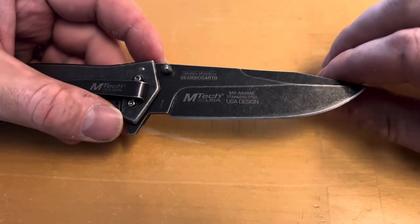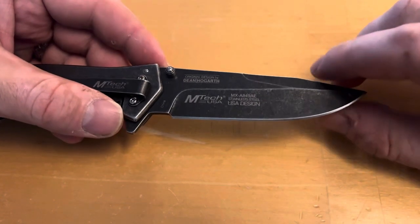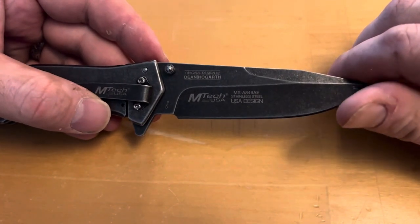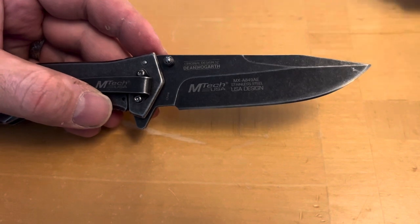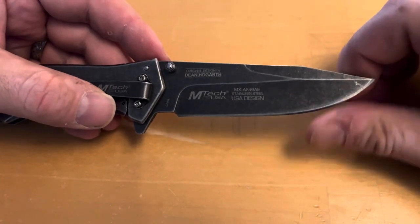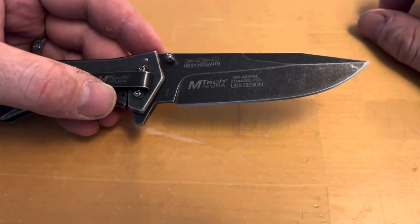I haven't used this too much yet, maybe once or twice. I'm trying to limit it just because it looks really really good — it's more of a collector's piece. But for the money you pay for this, you're going to get a pretty good knife. Edge-wise, it's not bad, not great — it can cut three pieces of paper without any issue.